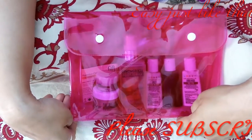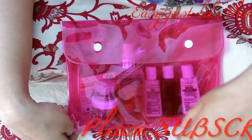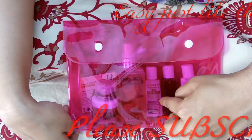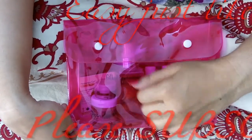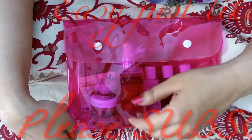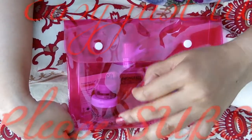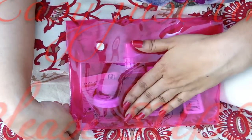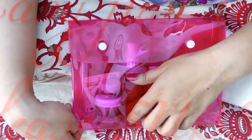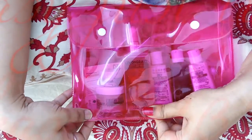Whatever you get from Nature's Co is actually really good — you don't have to worry about authenticity. The only thing to be careful about is whether specific ingredients suit you, like the garlic and tomato in the anti-acne cream which I'm not sure about. But if you don't have specific allergies, the products from this brand are amazing, so definitely go for it. I really love this month's bag.